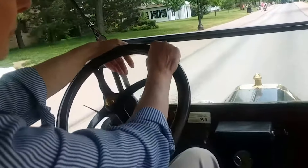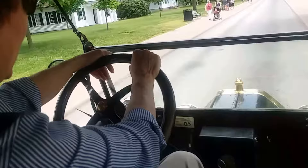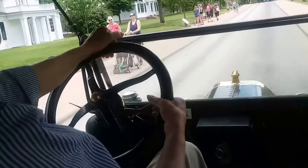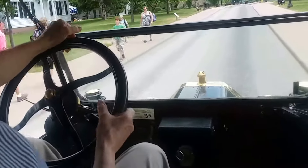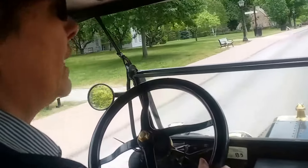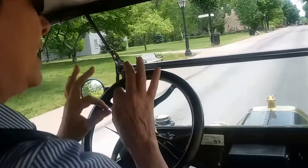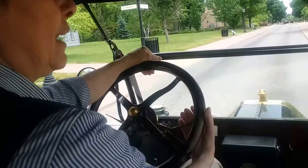What's crazy is when this whole park was built, these cars could have been only two years old — they were modern cars. When Ford built the complex, it was 1929. He had just finished with the Model T and had moved on to the Model A.